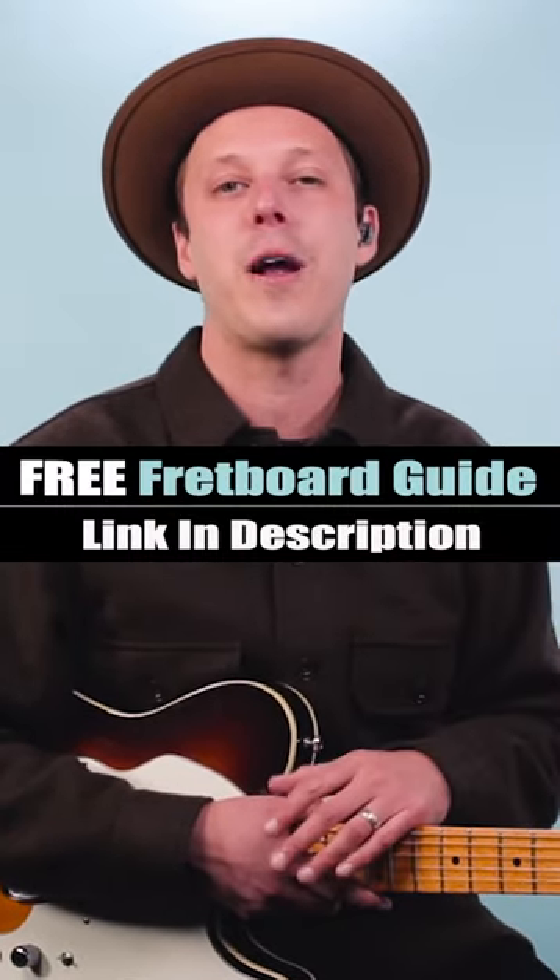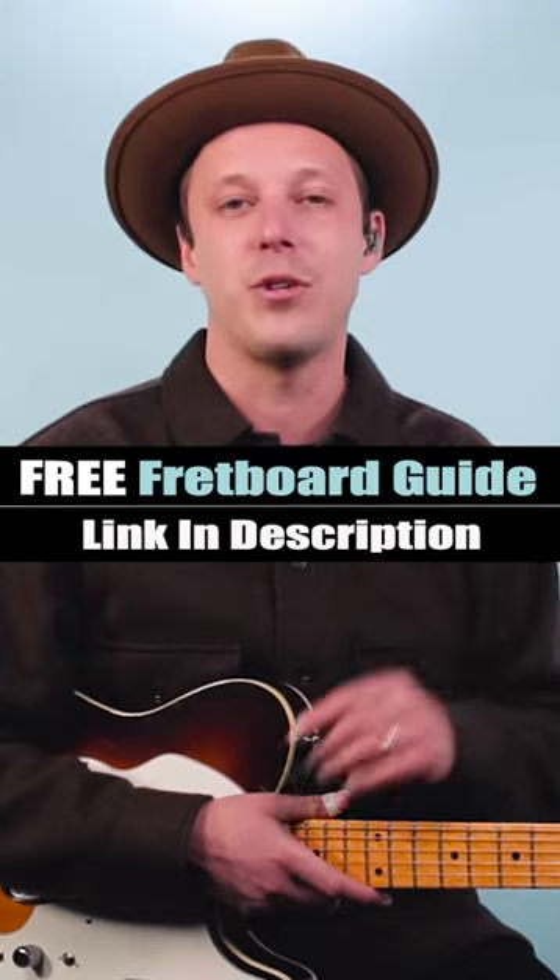So make sure you know your blues scale. And to learn how I lay this out all over the fretboard, grab the PDF in the link in the description or pinned comment.